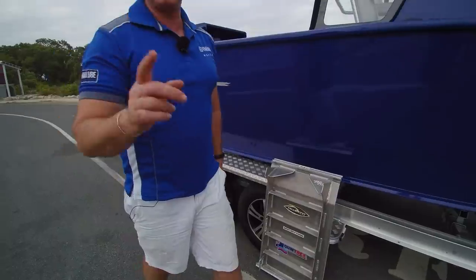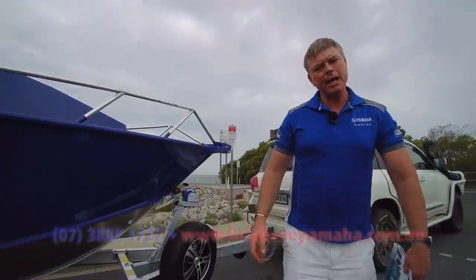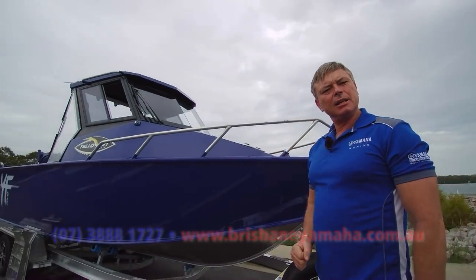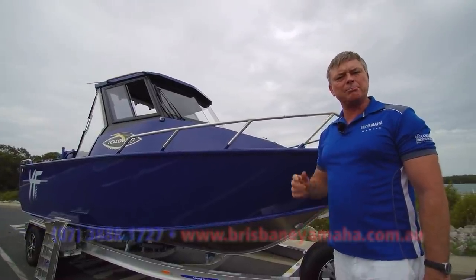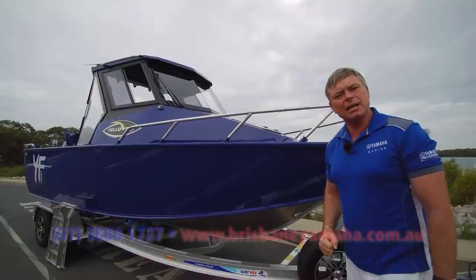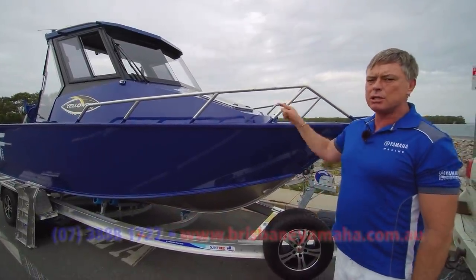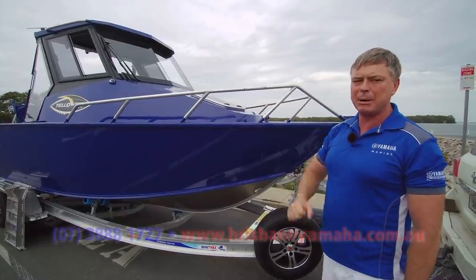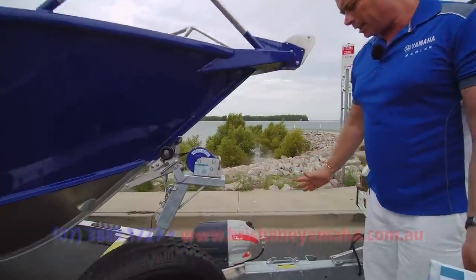This is built as strong as any other finest alloy custom boats you could buy. The only difference is it's made better, because it's made with state-of-the-art machinery at Telwater's factory — the biggest aluminium boat builder in the southern hemisphere. That should give you some peace of mind, because these are made with plans, made with an R&D department, not in some backyard.